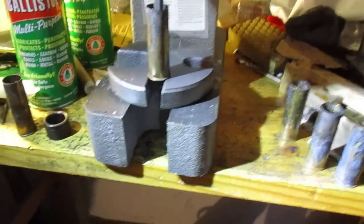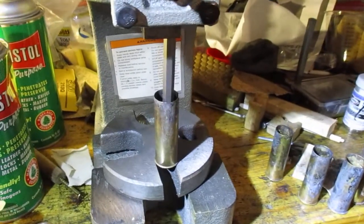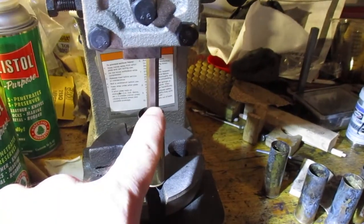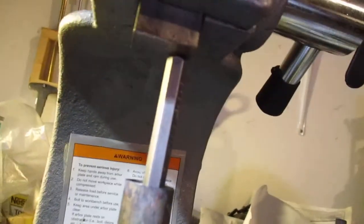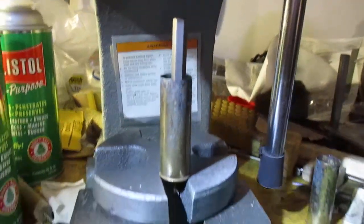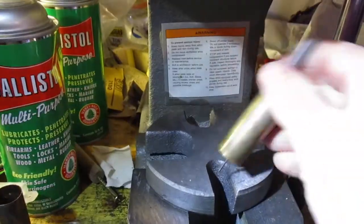Hi guys, more on reloading 12 gauge brass cases without cowboy dies because you can't find them. Decapping is just as you'd expect — a 1/16th inch punch. I don't like to bang things, so I just have it on my arbor press and give it a little easy press. No whacking, no banging — it just presses right out.